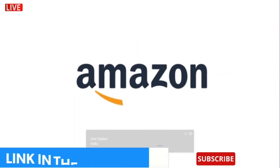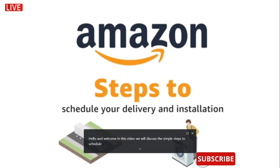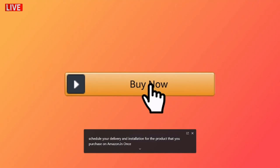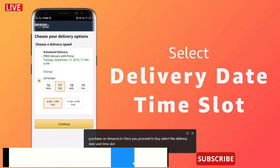Hello and welcome. In this video, we will discuss the simple steps to schedule your delivery and installation for the product that you purchase on Amazon.in. Once you proceed to buy, select the delivery date and time slot as per your convenience.